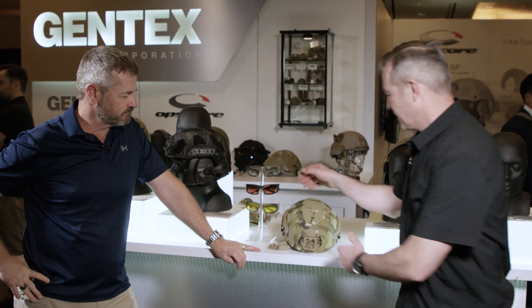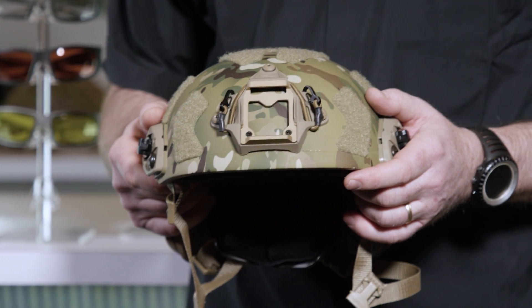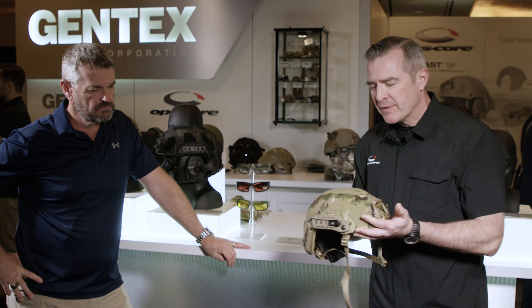Larry is now with Rafe Bennett from OpsCore. Rafe introduces the OpsCore Fast SF Helmet — their top-of-the-line special operations helmet. It's a super high-cut helmet, and OpsCore has for a number of years made it the SOCOM standard helmet. With the SF they took it up a notch in a number of different ways.